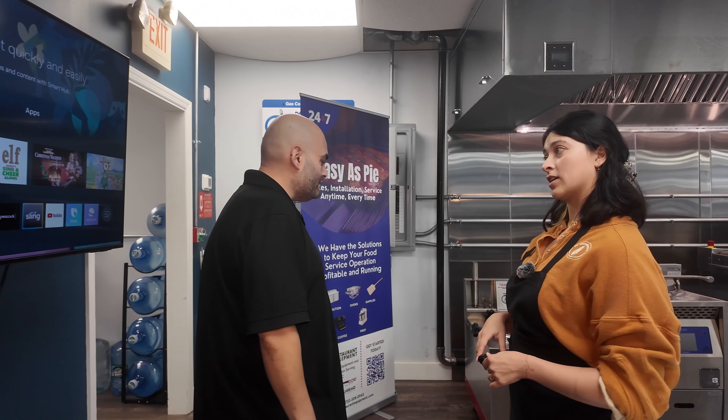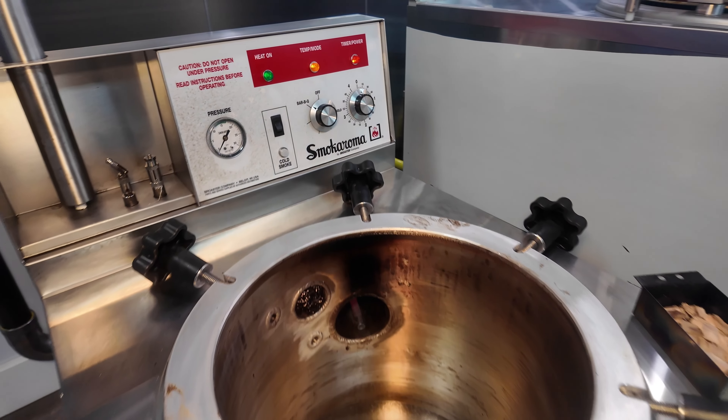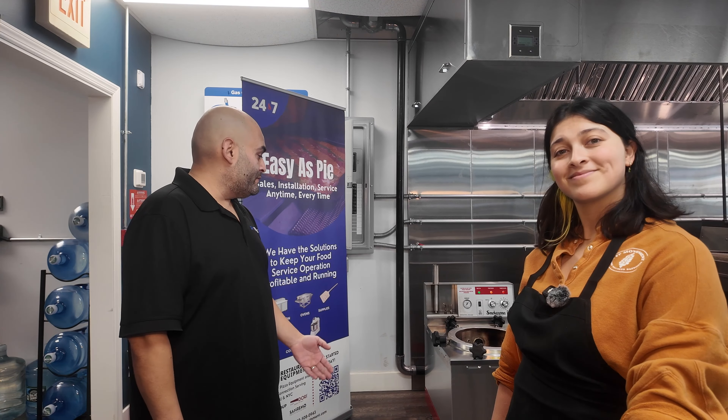We've smoked chicken, and we can cold smoke cheese too. Wait — you could cold smoke in this? Yes, we can cold smoke as well. That's really cool, because that means someone — let's say a bagel place — could cold smoke their own salmon. So the possibilities are endless. Whatever you guys can come up with, we can probably smoke it and pressure smoke it.